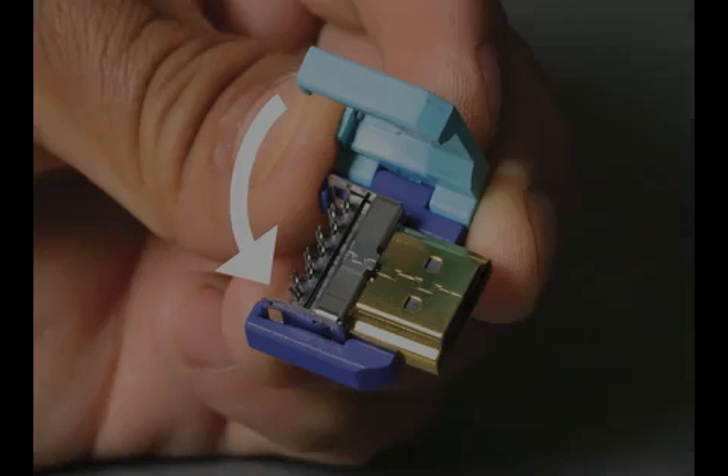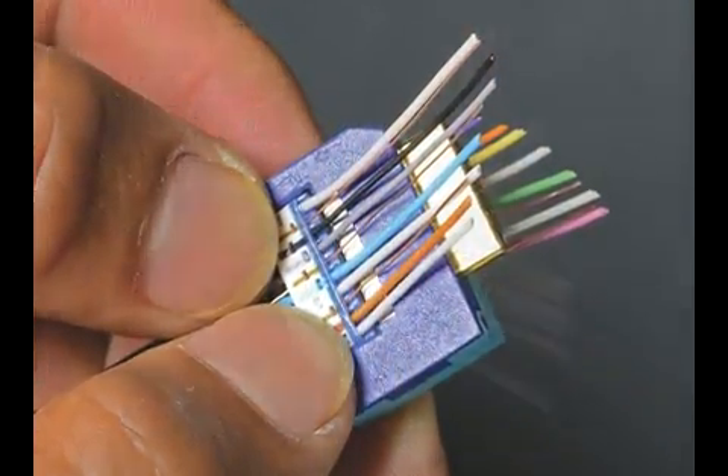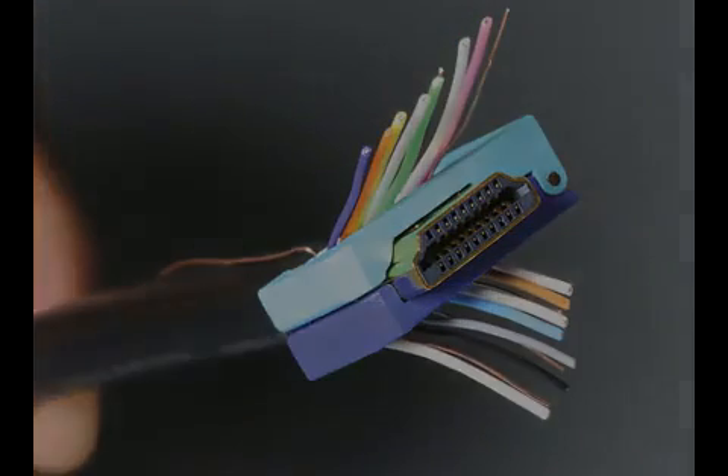Step 7. Insert the HD saddle or socket in the termination block and snap in place. Place the two sets of wires on each side of the termination block, leaving room at the base.